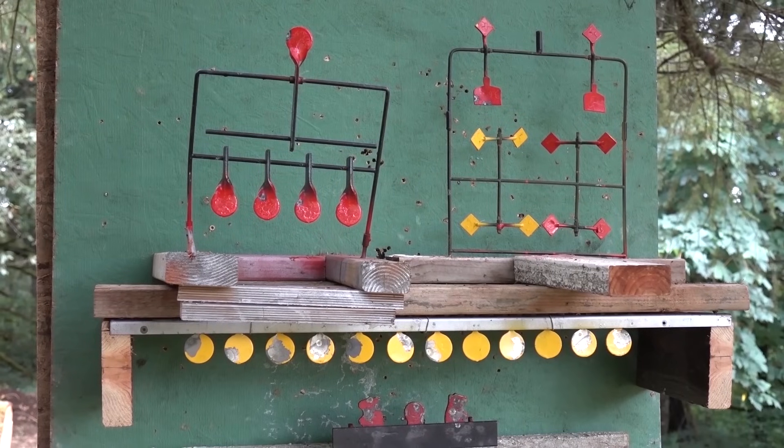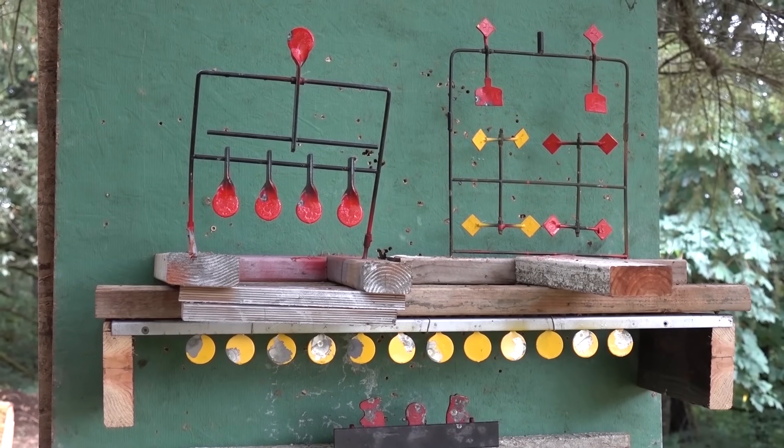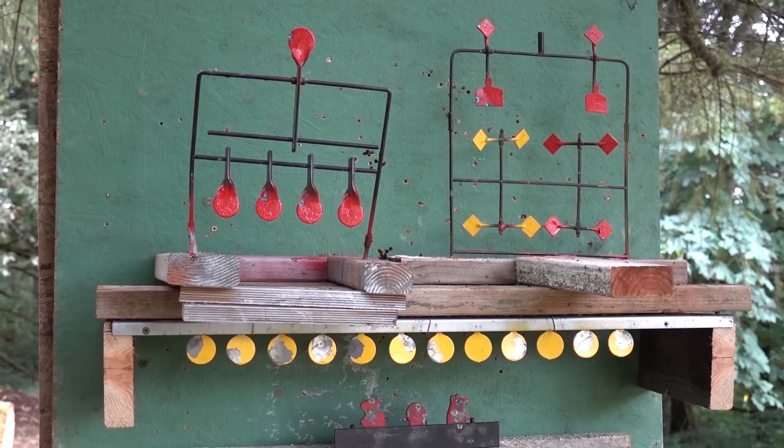My 50-yard target range has steel running up and down the tree — impenetrable and safe for the trees. I've got an antique auto-reset target down at the bottom. I'll take out that auto-reset target and then hit these spinners at 50 yards with 25-grain JSP pellets.